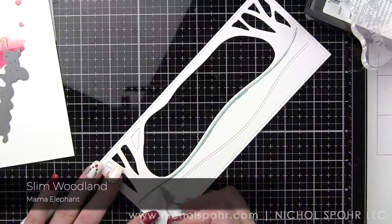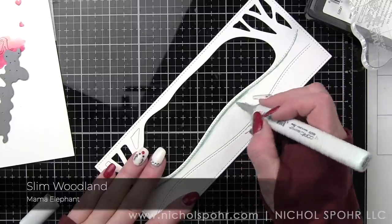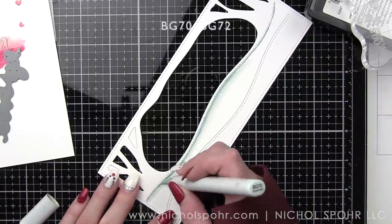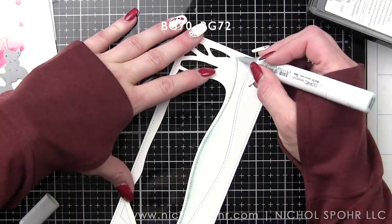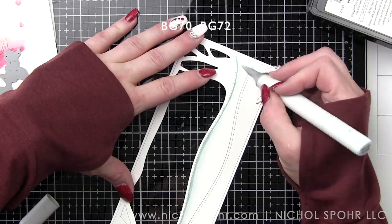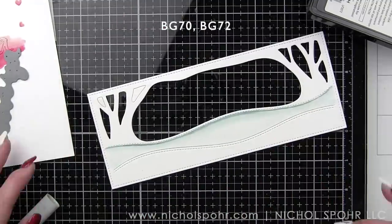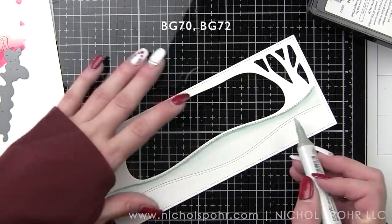We're doing a little scene building — going back to my favorite, the OG of what I love to do. I'm using BG72 and BG70 to add a little shading to the snow banks just along the edge and give them a little bit of detail. This is the Slim Woodland die from Mama Elephant, probably one of my favorites. It creates amazing scene building for a slimline styled card, and if you like to do some wintry themed cards, this is great for that.